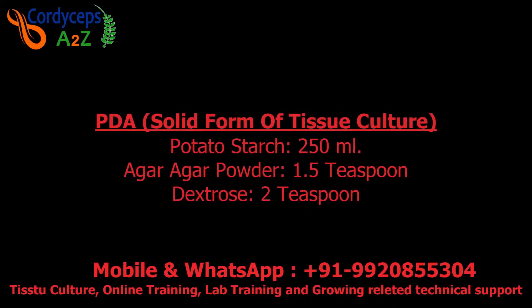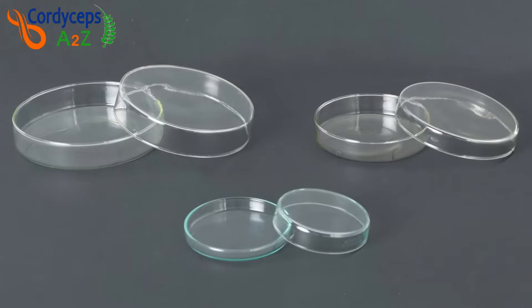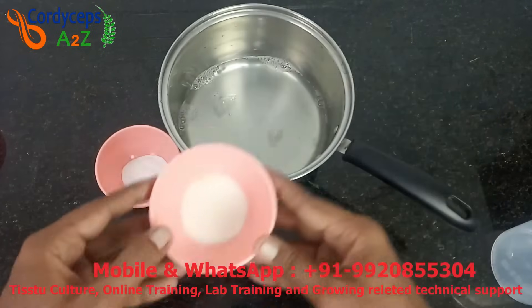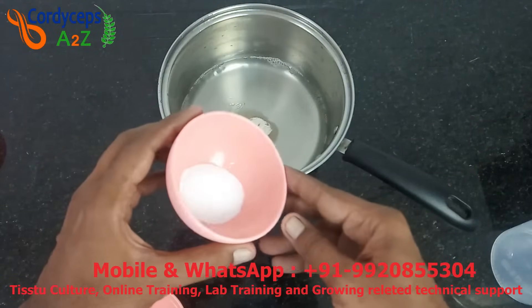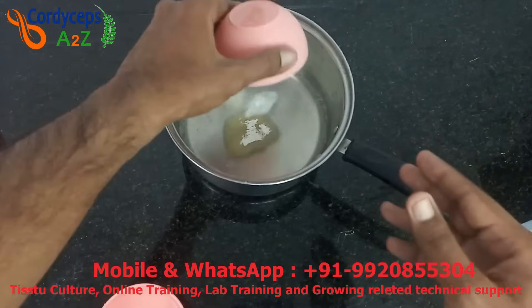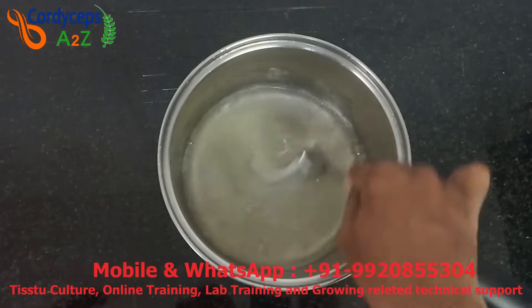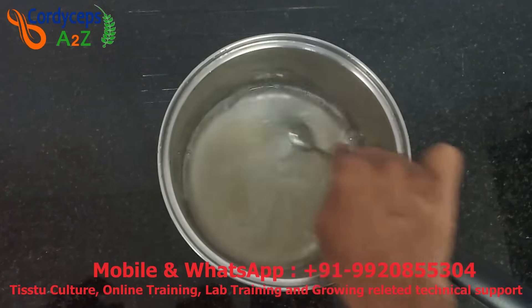Now we will make PDA — Potato Dextrose Agar. I will show you how to grow tissue culture in a glass bottle. If you want to grow tissue culture in a petri dish, watch my other video — the link is in the description box or click the I button. To make PDA we need 250 ml of potato starch. Add 1.5 teaspoons of agar agar powder and 2 teaspoons of dextrose. I have not used magnesium sulphate in any of my recipes here because I don't see any big changes in growth, but if you want to use it, you can add 0.5 grams per litre.